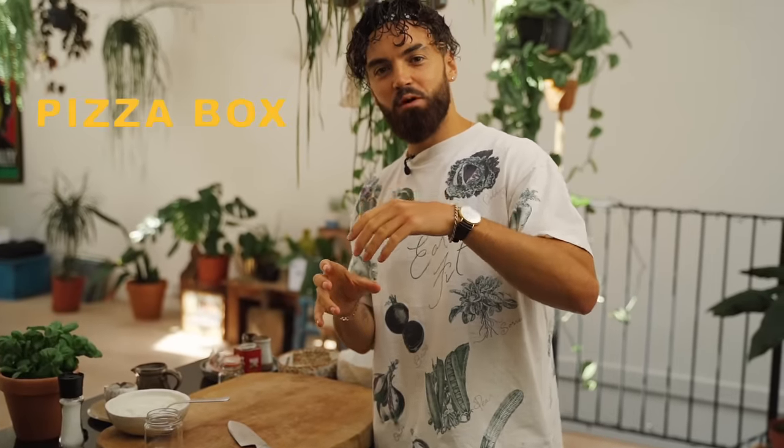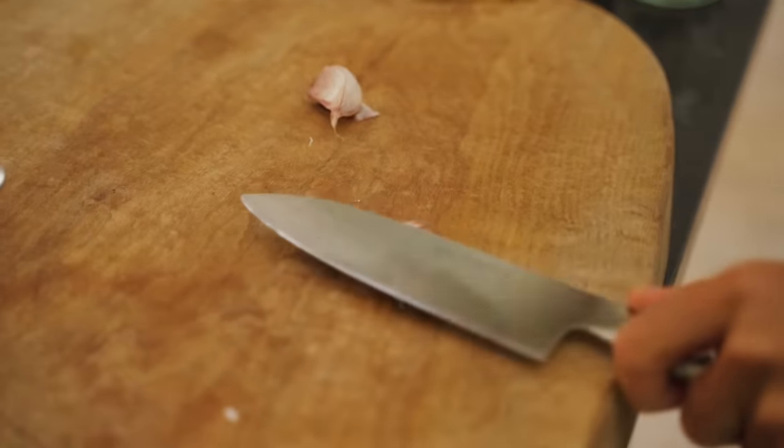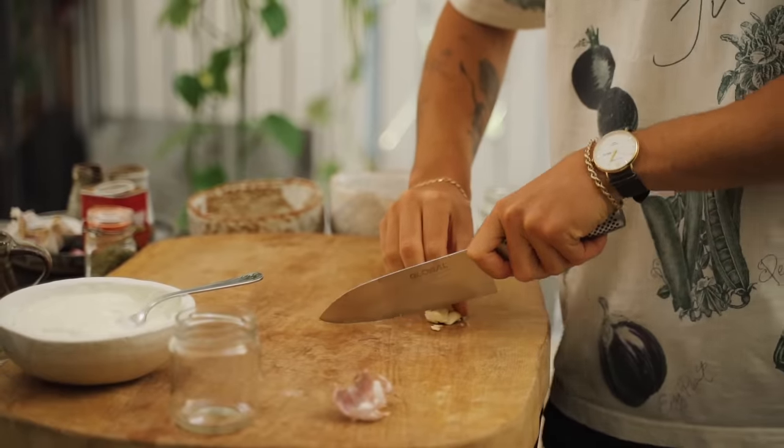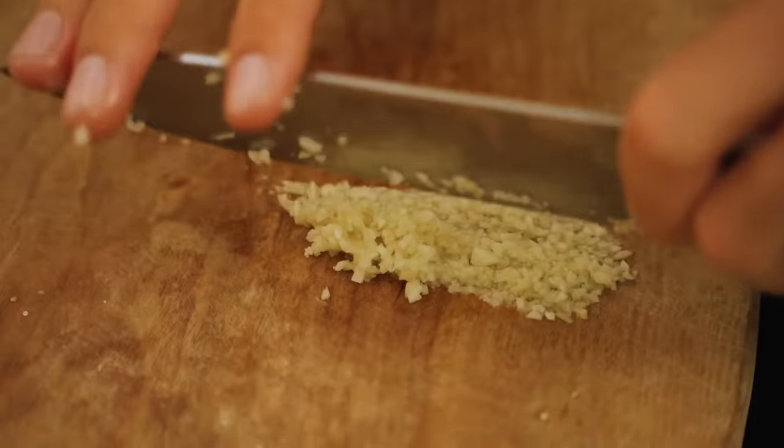For that pizza box garlic and herb mayo, I'm going to mince up two cloves of garlic. You want to mince your garlic as fine as possible, and whilst you're chopping it I recommend adding a pinch of salt — this helps grind the garlic down even more.